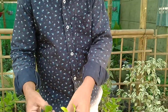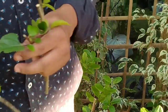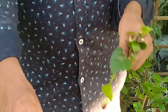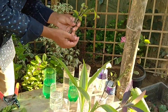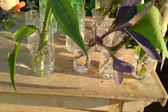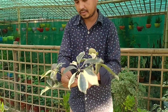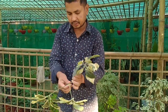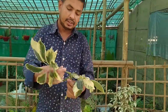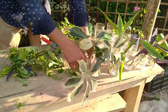This is hibiscus — remove the leaves and dip in the water. Safflera is one kind of plant that you can easily grow from a single leaf and stem cutting; just dip it in water.